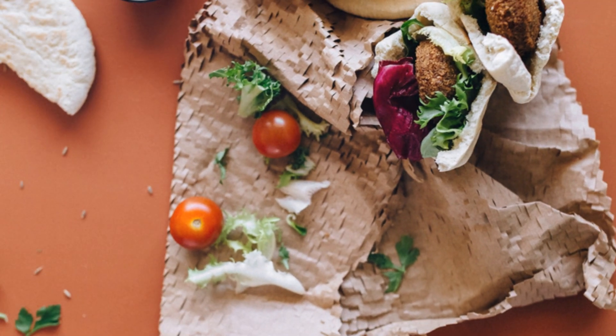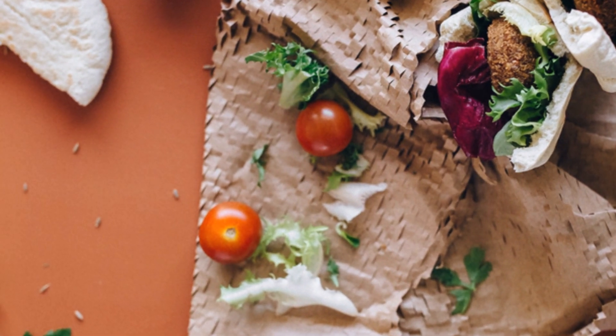Now fold your pita like a pro — tuck in the sides, roll it up, and you've got a tasty wrap ready to enjoy.